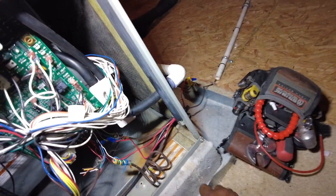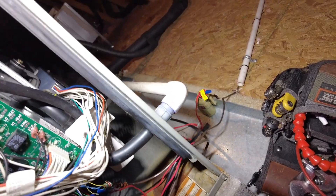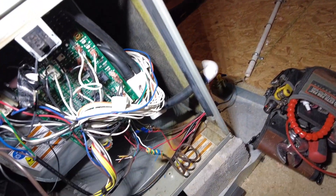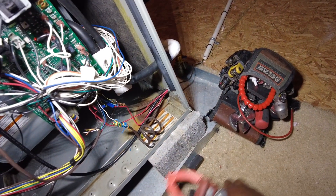Alright, so I'm at a service call here. A customer called in last night saying the suction line was frozen. Got here, opened it up, and the blower is not running. So I'm going to quickly just troubleshoot this thing.